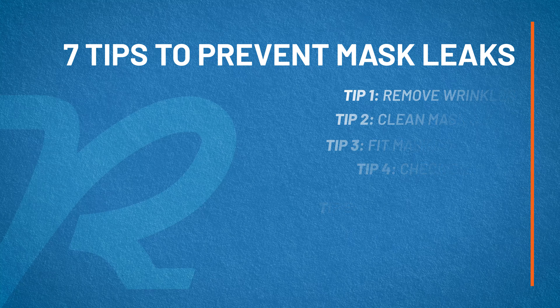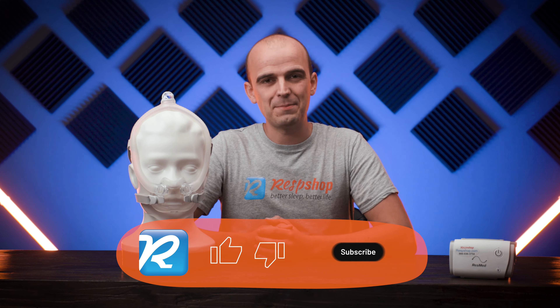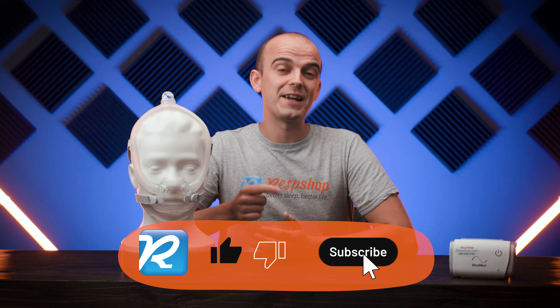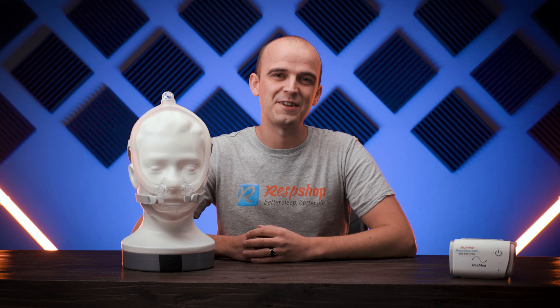So there are my top seven tips for preventing mask leaks. A good habit is to consciously check the quality of the mask seal each night — make sure the mask is quiet when you first lie down and start therapy. Bear in mind that you may need to adjust the straps throughout the night as your body changes positions while you sleep. If you found these tips helpful, please like the video. And until next time friends, sleep tight! Unless of course you have a Fisher & Paykel mask — in that case, sleep a little looser. Bye bye for now.